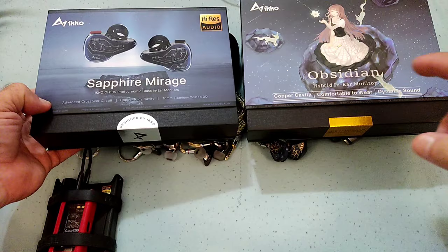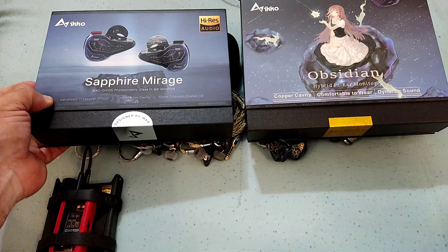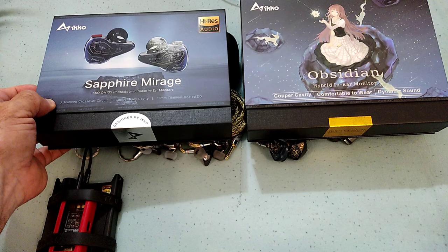So I got the Sapphire Mirage and then I said, let me get the Obsidian as well. I just want to say that this is not the first time I have the OH-10. I came into contact with the OH-10 a couple of years ago and my experience back then wasn't really good, so I just kind of left it.